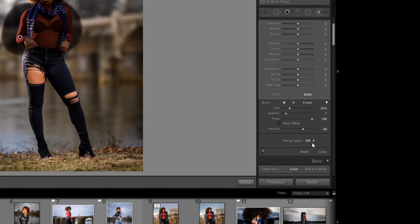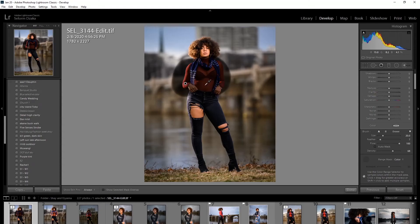Now that I've brushed that, I'm going to go down to Range Mask and Color. Here you have to pick the picker — I know the red is in her shirt. You have to hit the Alt key, and then when you see the plus sign you start clicking. You can pick up to five different places where you want it to pull the color from.